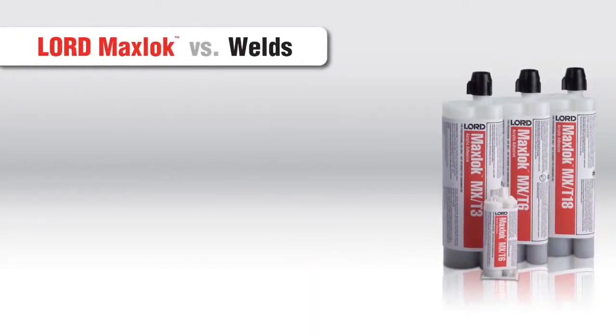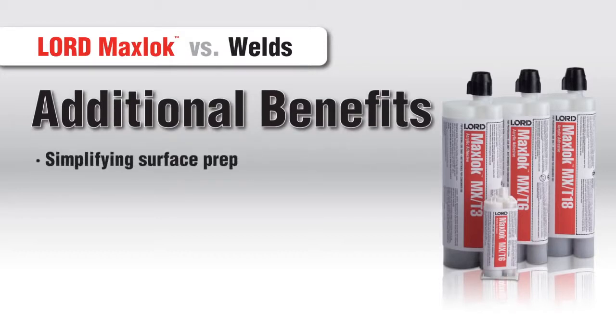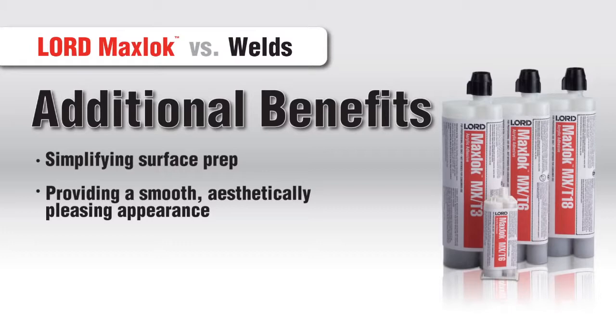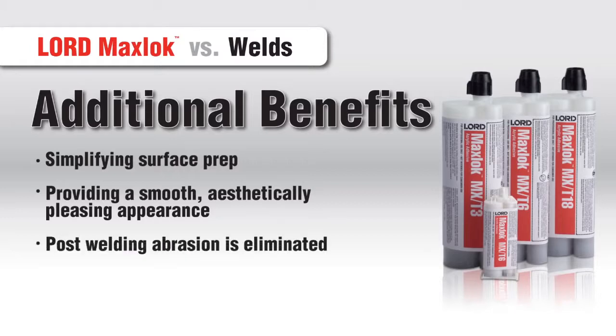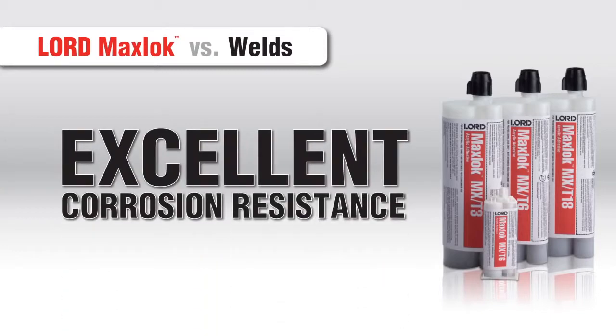MaxLock Adhesives also offer additional benefits over traditional methods, such as simplifying surface prep by eliminating the need to abrade or clean metal with organic solvents, and also providing a smooth, aesthetically pleasing appearance since they don't distort or damage the material surface. Plus, with Lord MaxLock, post-welding abrasion is eliminated, and you can bond and seal in one step. And as always, our adhesives offer excellent corrosion resistance.